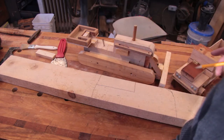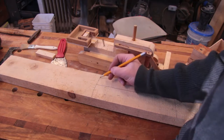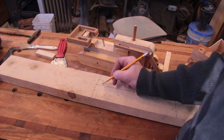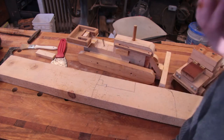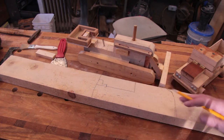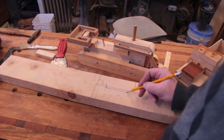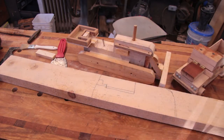I need to cut the seat in here too. The seat goes not quite as tall as the hood, then down, across, and down again — there's the seat. Let me bring this down a little bit further for the seat. I'm just doing it by what I think will look good. Now I'm going to get the jigsaw and cut that out.